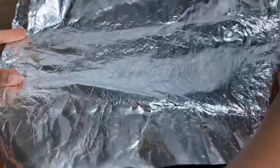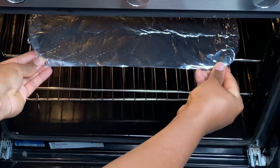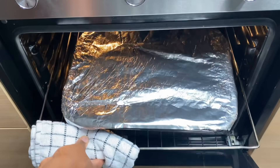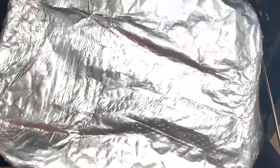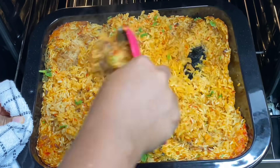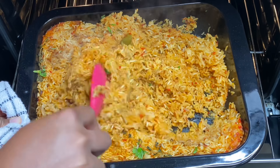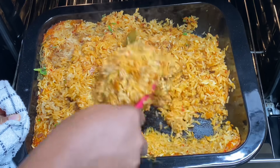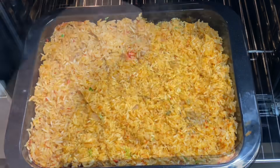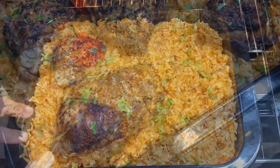I had literally the smallest piece of foil remaining, but I covered it and pushed it into the oven at 180°C. After about 30 to 35 minutes it was looking absolutely gorgeous. I removed the chicken pieces, mixed up the rice to combine all the flavors, then put the chicken pieces back in uncovered for about five more minutes.